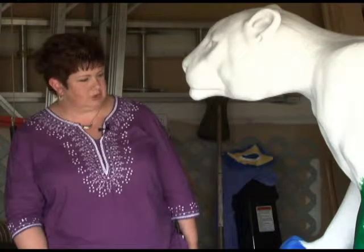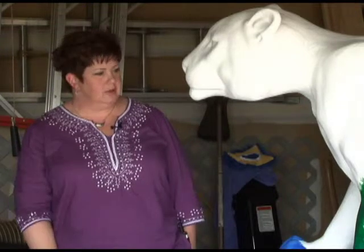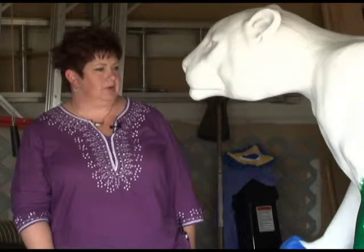I think that in the future I would like to do something like this again. It's been a little bit of a stretch for me from working on pieces of paper and working within water media, but it's also been a lot of fun.